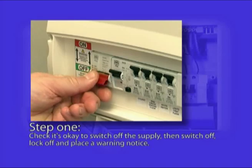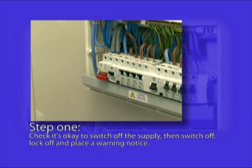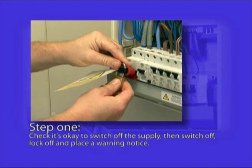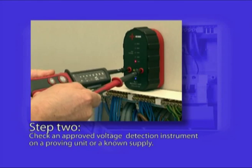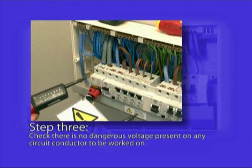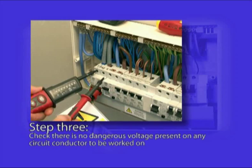At any time during the installation process where there's the presence of a supply which needs to be disconnected, it's important to follow the isolation procedure, which has four simple steps. Step one is to first check with the client or occupier that it's okay for the supply to be disconnected. Then switch off the supply and lock it off with a suitable device and place a warning notice. Step two requires that a suitable voltage detection instrument be checked using a proving unit or known supply. Step three requires that the voltage detection instrument be used to check there's no dangerous voltage present on any circuit conductor to be worked on.